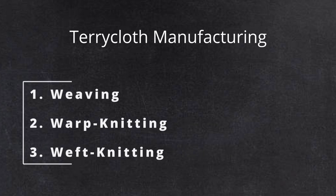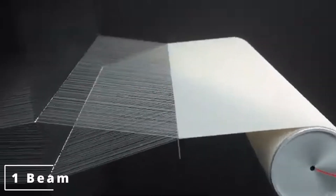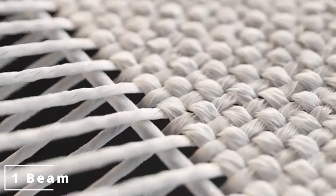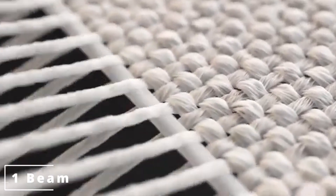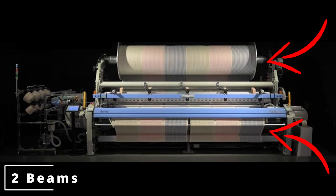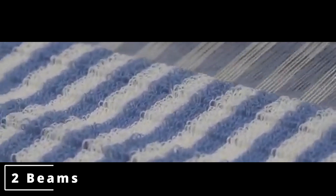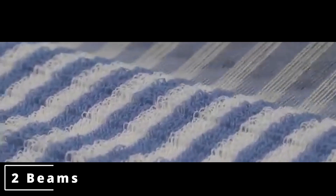There are three ways to manufacture terry cloth fabrics: weaving, warp knitting, and weft knitting. Starting with weaving — the classical method — most fabrics are made by weaving yarns in two directions: vertical warp and horizontal weft. In terry cloth, you have two warp beams: the ground warp, which forms the base of the towel, and the pile warp, which creates the loops. These loops stand off the base on both sides of the fabric to increase surface area, enhance absorption, and maintain a soft feel.